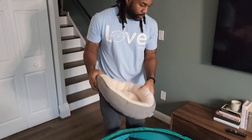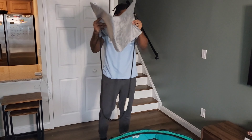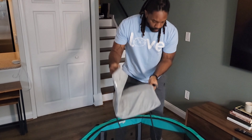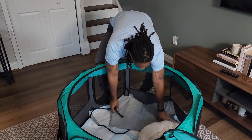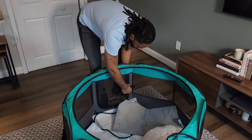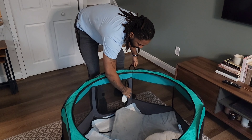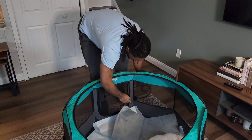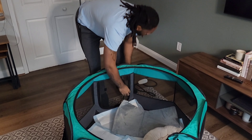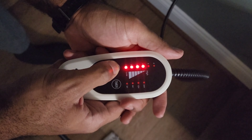Next, I'm adding a cat bed and heating pads. Kittens need a source of heat since they can't regulate their body temperature well at this age. You can use a Snuggle Safe, which you microwave every eight hours, or a pet heating pad. We're using a pet heating pad — it needs to be plugged in but doesn't get too hot and is larger than the Snuggle Safe. I pull it through the opening, zip up the playpen, then set the timer and heat level — I'll start with setting six on a 24-hour timer.